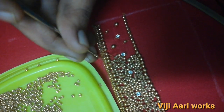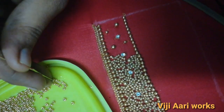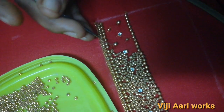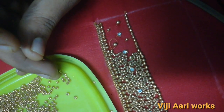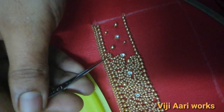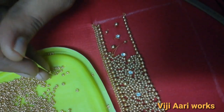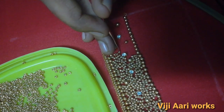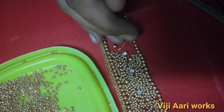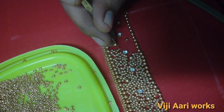This is a blouse, so I will make a grand stitch. We will stitch the wedding function. We will stitch the beadwork and the thread.